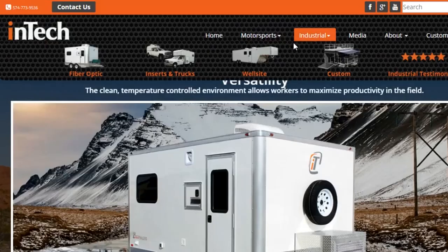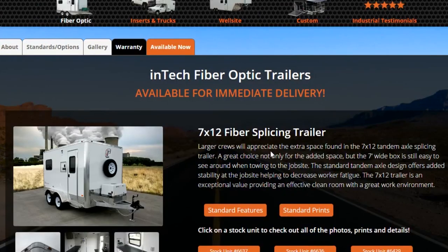We invite you to spend some time on our website. Go look at the galleries of the trailers we offer, including the fiber splicing trailers. Give us a call or send us an email — we'd love to hear from you and we'll do everything we can to earn your business. Thank you very much.